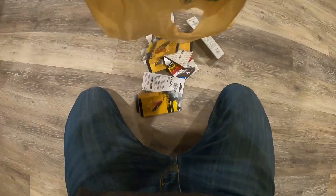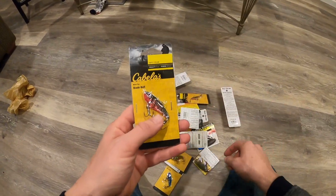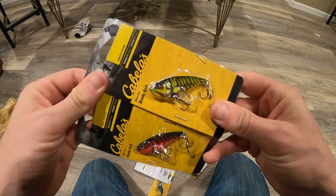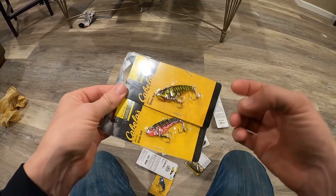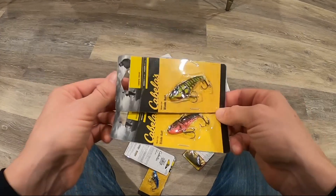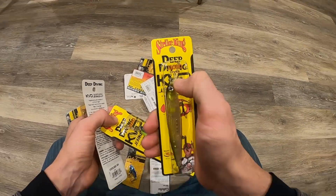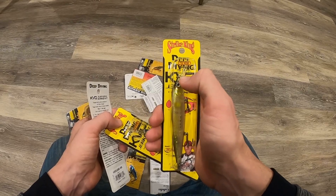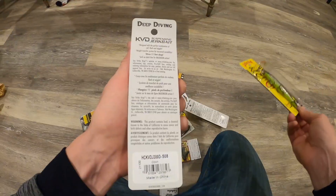Let's go over a little recap of what we got. We got the blade baits - I think these are going to be a really good staple. I got some crawl colors, a little more natural, a little more bright. I don't know what kind of water conditions we're going to be dealing with because it's been raining for like 17 days straight. These are some deeper diving jerk baits - they say 11 feet, but realistically we're talking like probably seven.